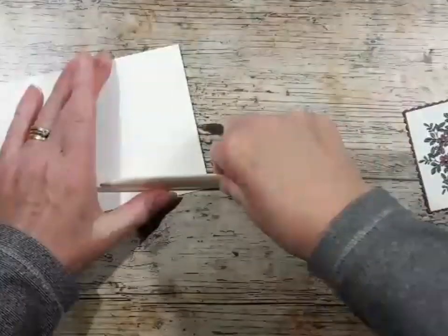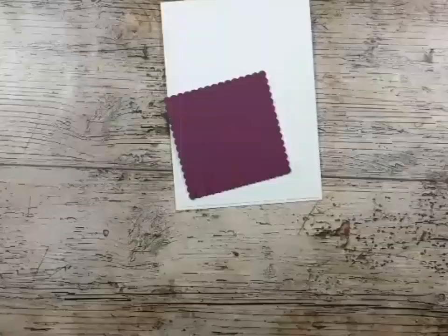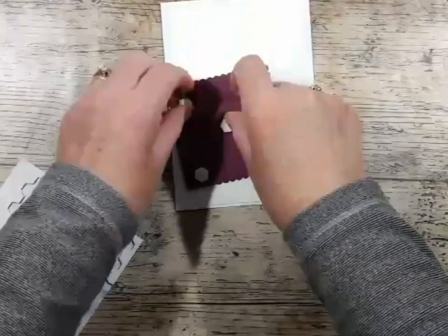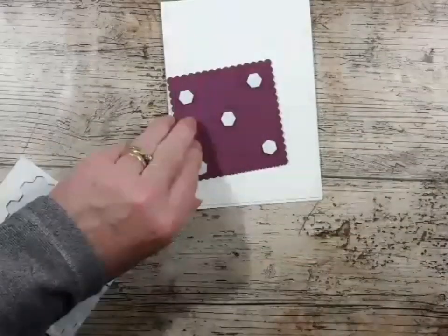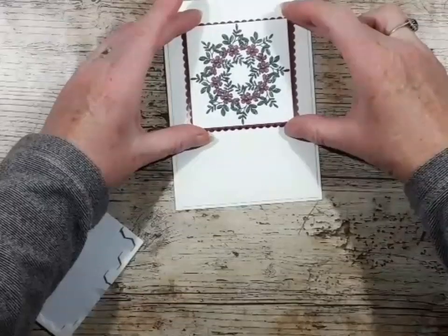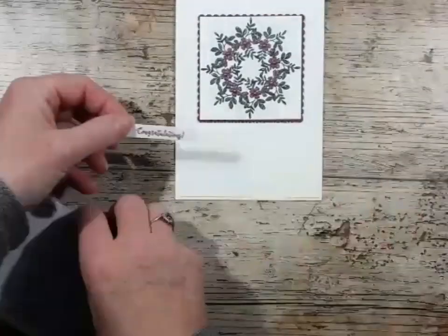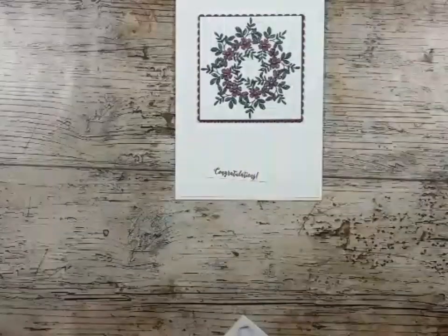Let's give that a score, and then I'm going to pop that up with some dimensionals — one in each corner and one in the middle. I'm just going to center that by eye. Hopefully that's there, and then I'm going to pop the sentiment up on dimensionals as well. Let's get my snips.